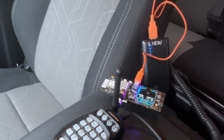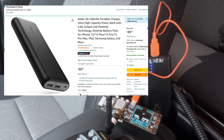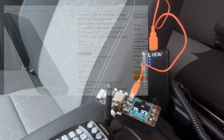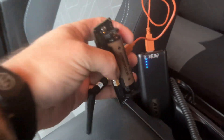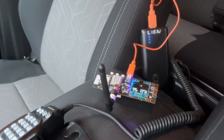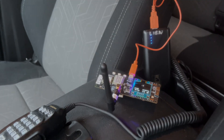I got the LilyGo T-Beam sitting on the console of my truck. This time I have it plugged into a 20,000 milliamp-hour battery pack, and the goal is to see how long that lasts. In addition to the battery pack, I have the standard battery underneath it. So even after this test, I'm just going to let this thing run as long as it takes to drain both of them, just to get an appreciation of how long something like that can last.